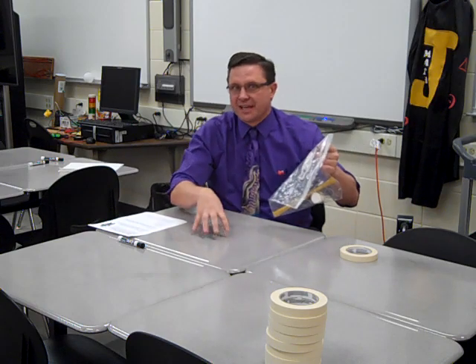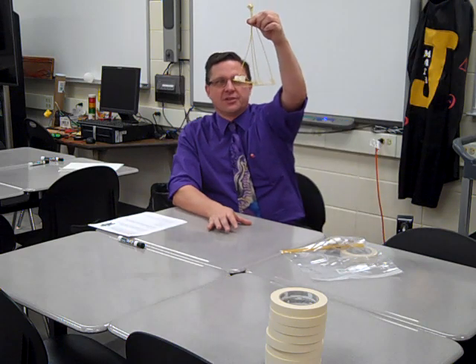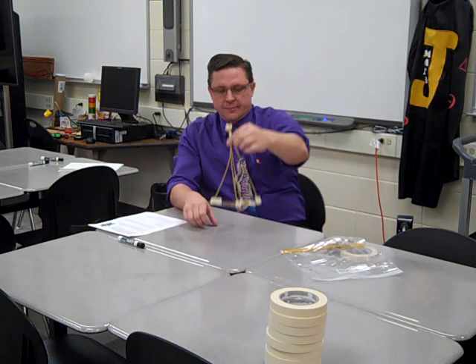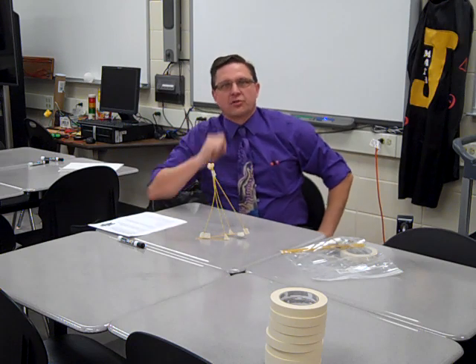Unlike last week, you can't tape it to the desktop. When you pick up, you're going to come up with your tower. Mr. Anderson did this in a couple minutes and didn't use a string. You have to set it, and it has to stay up 2 minutes. That would be my marshmallow on top.